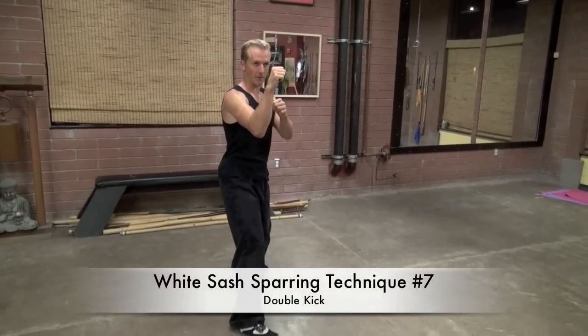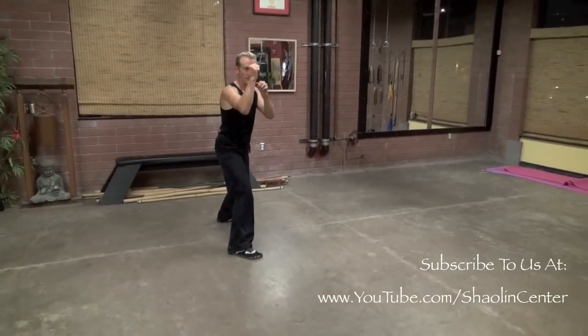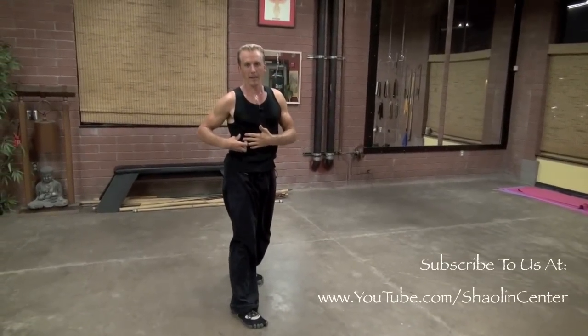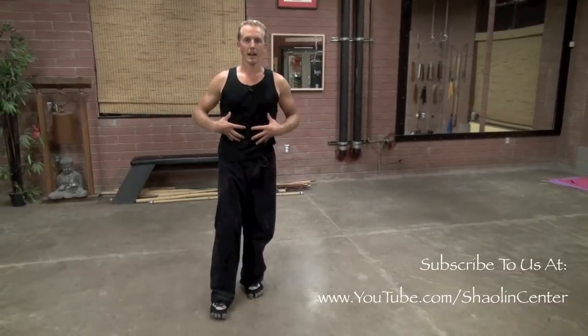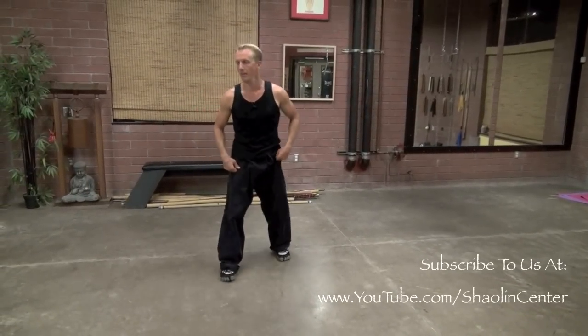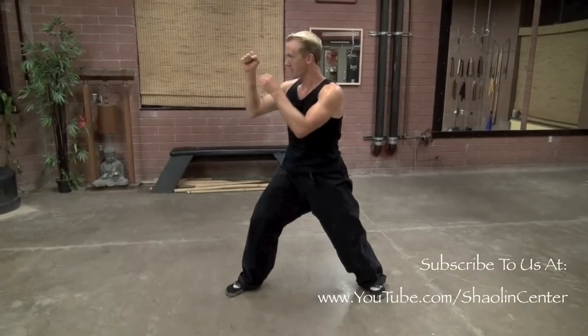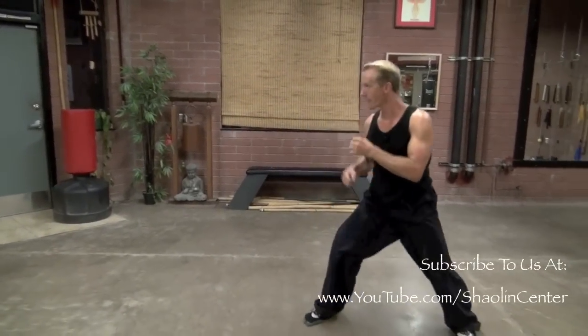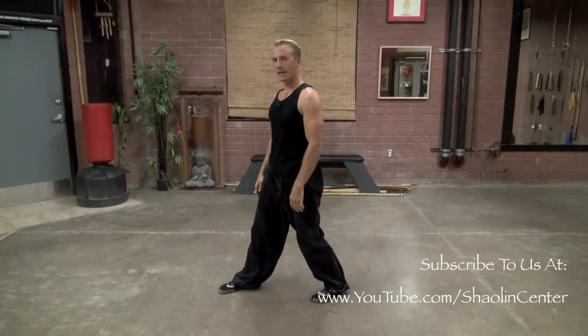Number seven is the double kick. Hands in good position, feel light in the body — the back foot goes first. It's going to be groin and then chin: one, two. Your stomach must be tight. I once displaced a rib and had a hard time with kicks like this — that was the first time it showed me how much the stomach plays a role in double kicks. You want to really tighten your abs; this is great for stomach and core strength. From sparring stance: double kick, back leg first to the groin, front leg second to the chin. That's number seven.